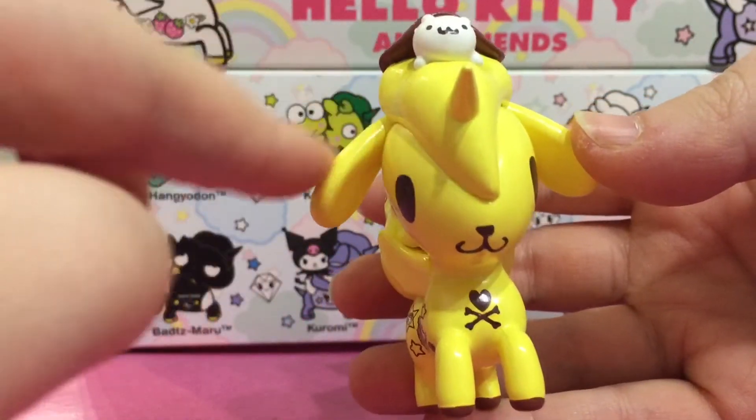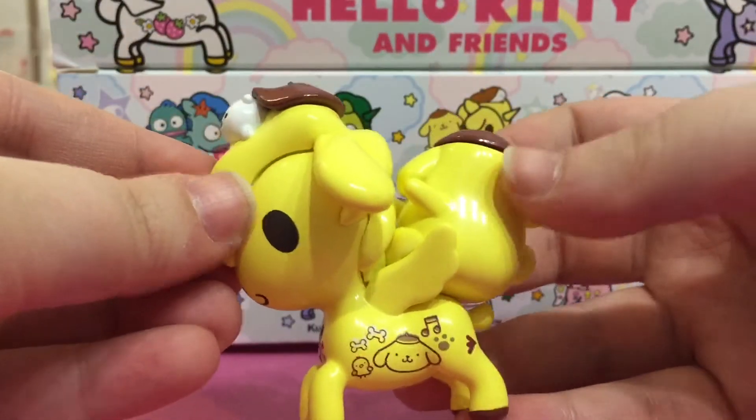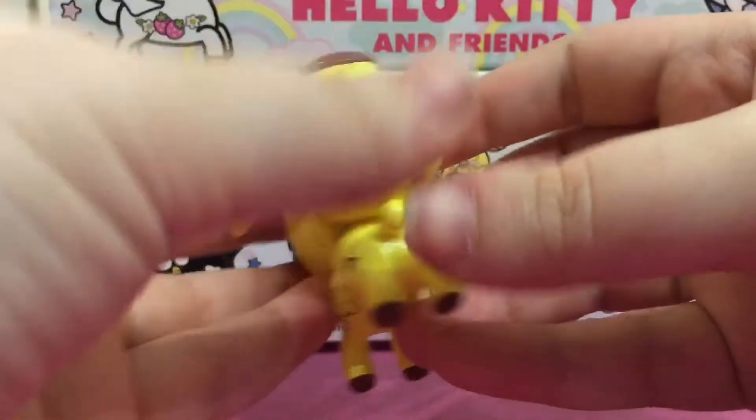The Unicorno has Pom Pom Purin's ears and his smile. The designs on the side are so cute.